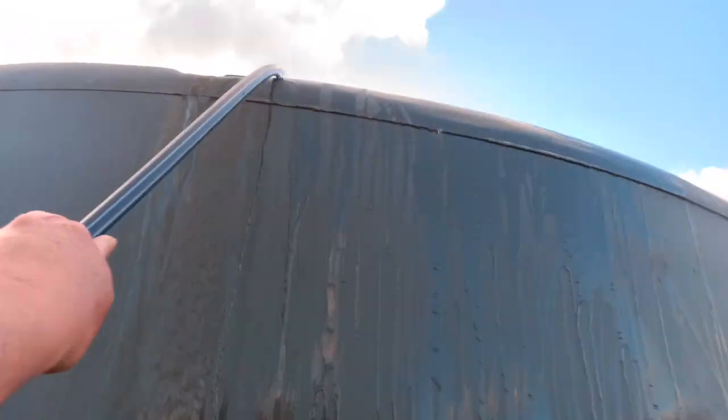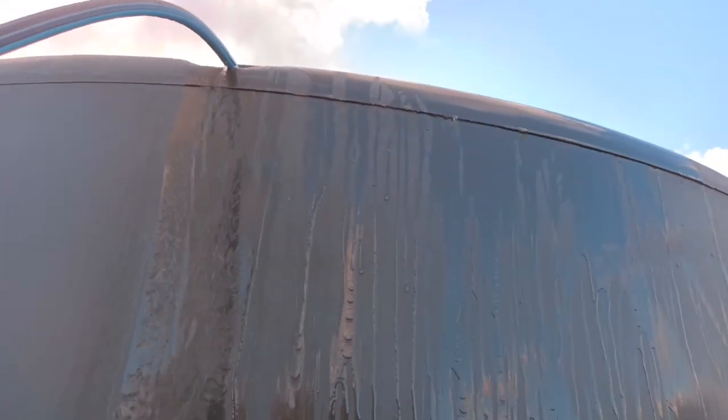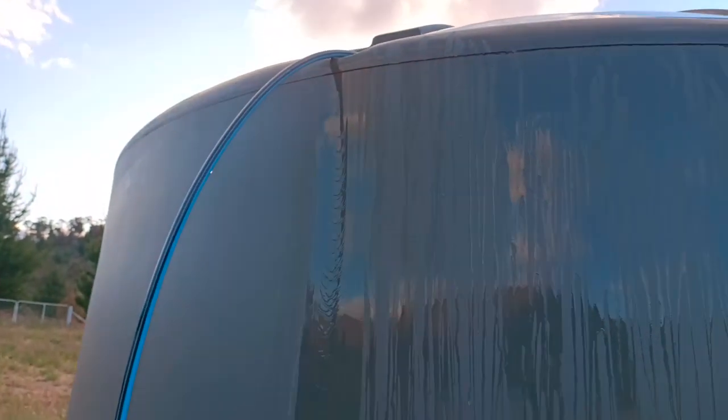There's a small hole over there. You can hear the water flowing. Alright, that's it for now.